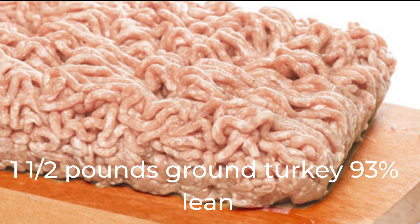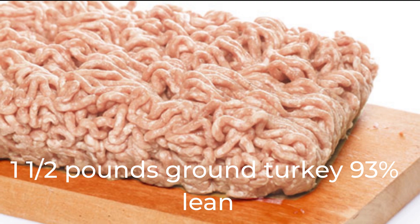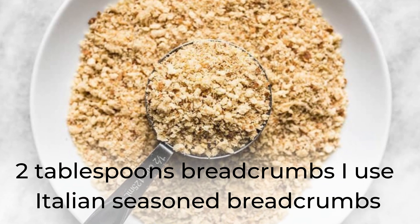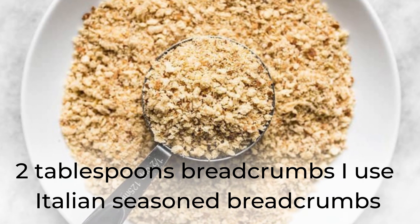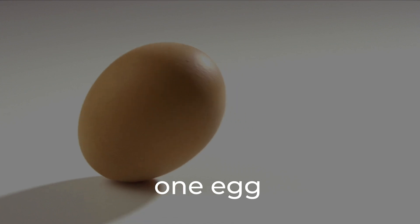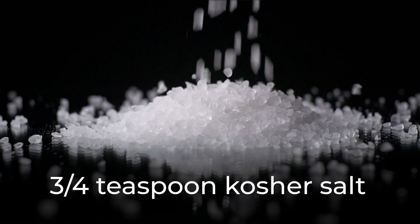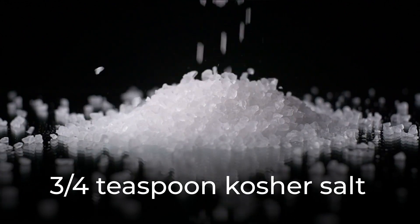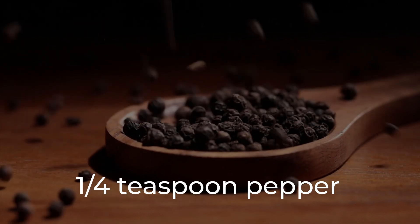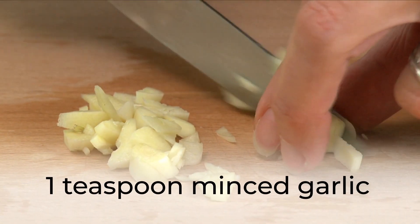1.5 lb ground turkey, 93% lean. 2 tablespoons breadcrumbs. 1 egg. 3/4 teaspoon kosher salt. 1/4 teaspoon pepper.